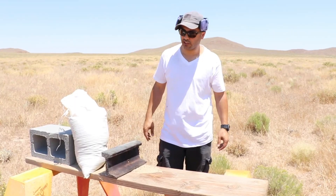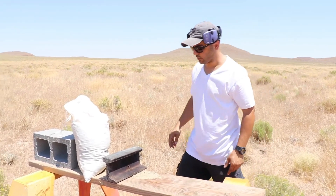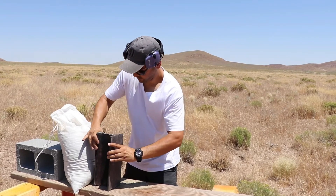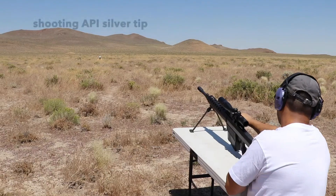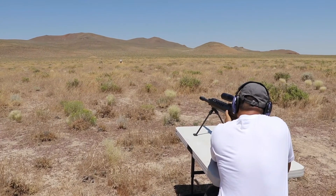Okay, everyone is gonna say you should shoot it in the thicker side and I think that's what I'm gonna do. Hopefully it doesn't ricochet back. Put it like this. We are hot! Safety's off! Fire in the hole!